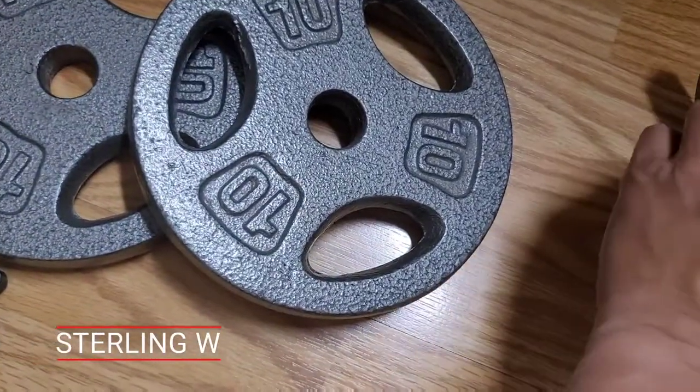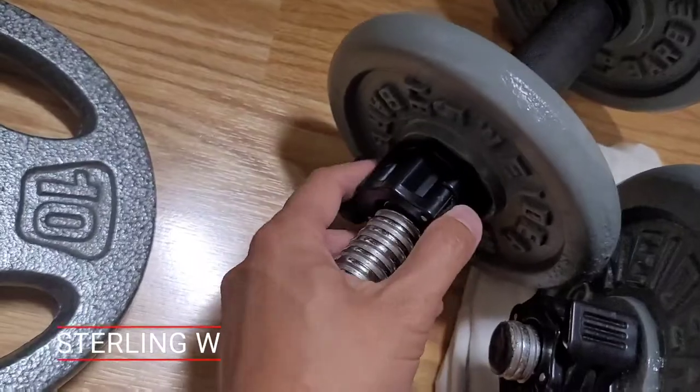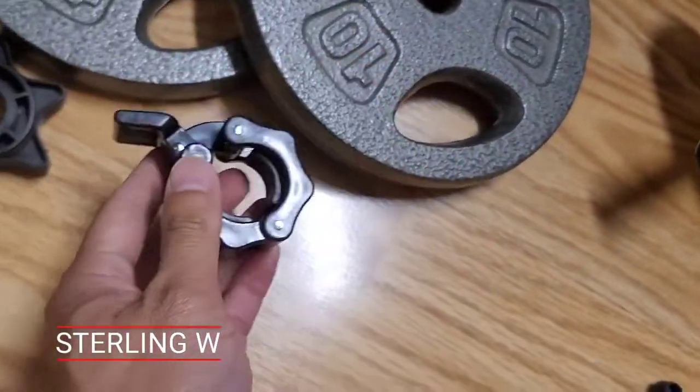You can still just get more plates or weight plates to do this. But this screw on type takes a long time to remove, while this quick release one just locks, clamps, and then you can easily remove it. It's just so convenient.